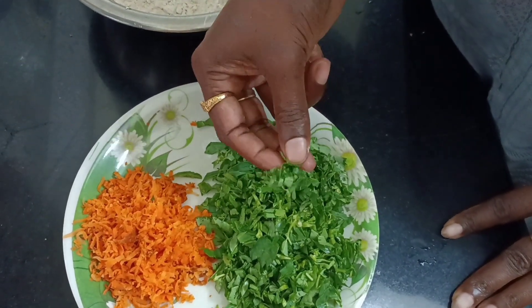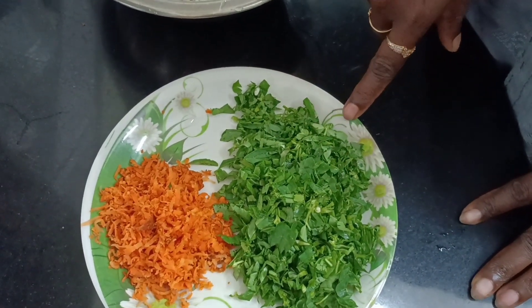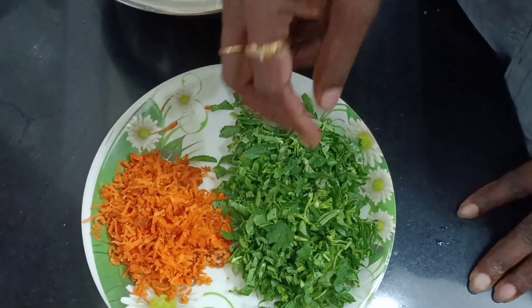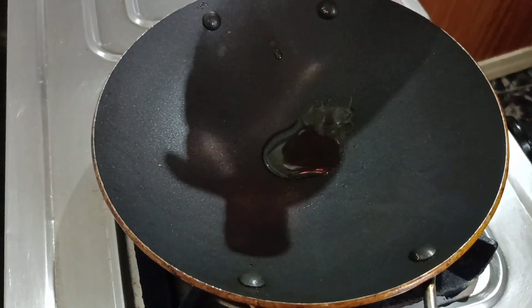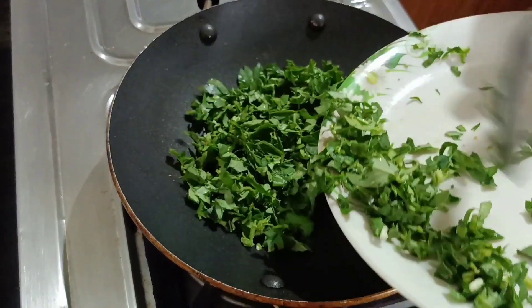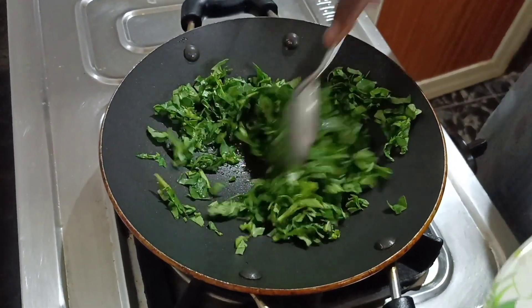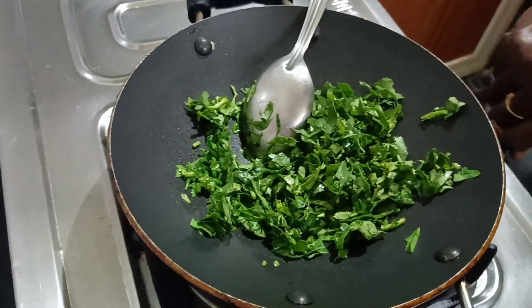We will make the methi paratha. You are going to put the methi paratha in this sauce. Put it in a cup of oil — 1 teaspoon of oil.